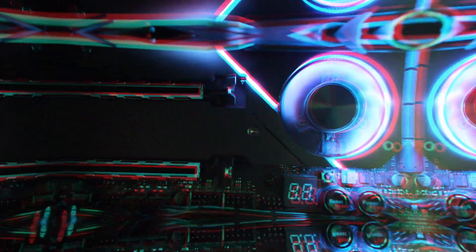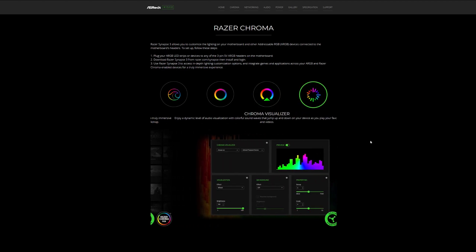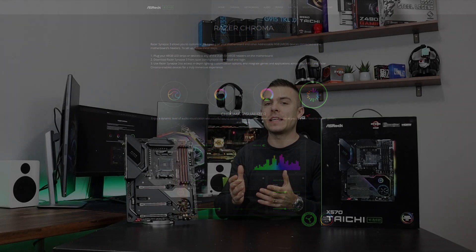Next in line is Chroma Connect, which gives you an option to synchronize all your Chroma-enabled devices with Chroma-integrated games — for instance Apex Legends, Overwatch, and Fortnite. Finally we come to the Chroma Visualizer which gives you dynamic audio visualization with colorful sound waves that jump up and down on your devices.